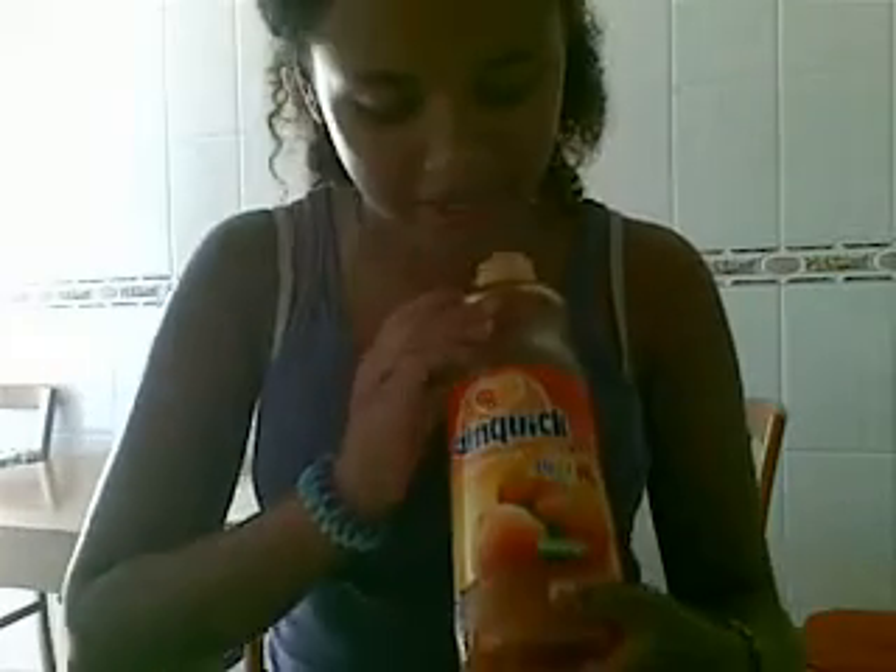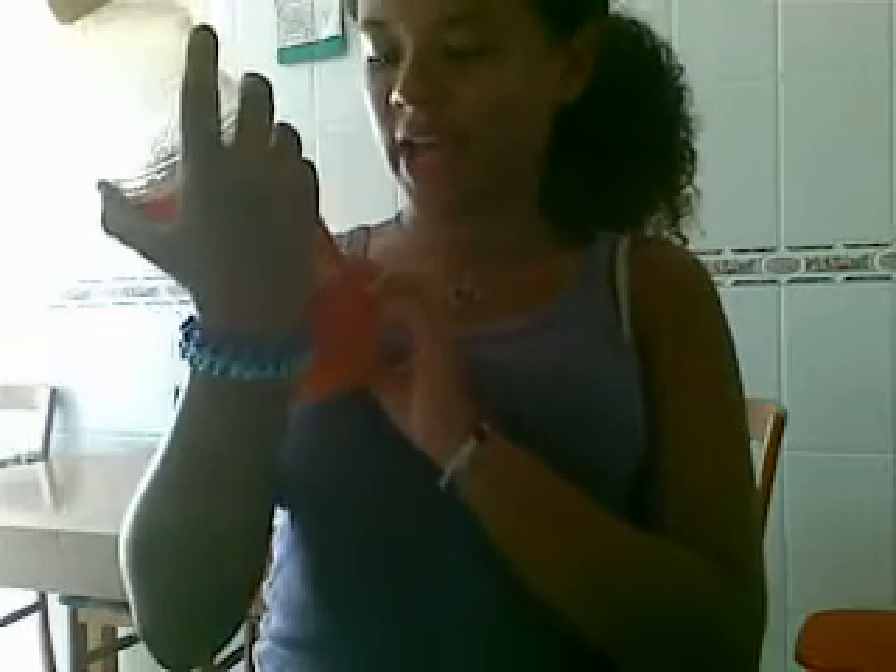Then you add strawberry juice. And then you put this tropical one — it's called Sunquake, it's orange flavor. You just add this Sunquake.